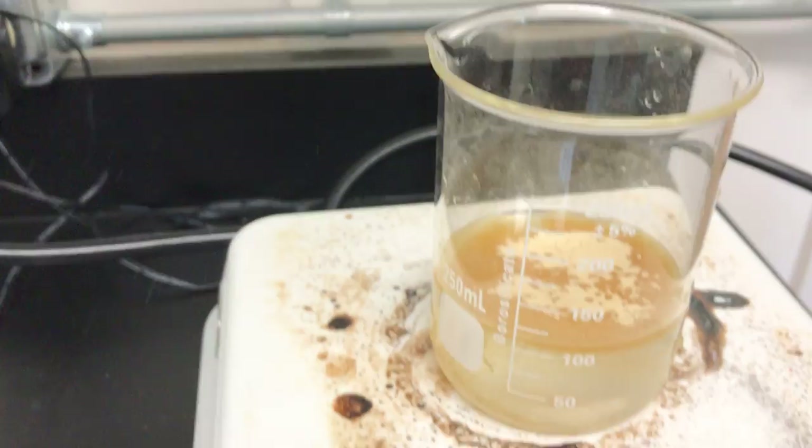Then I pour this in — excuse the video, I had to put it down for a second. So I pour this in. I'm gonna get it all in, so I'm tapping it. Okay, and that looks like that.